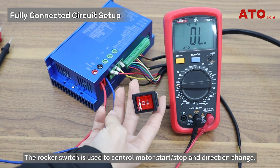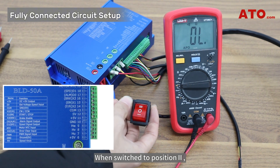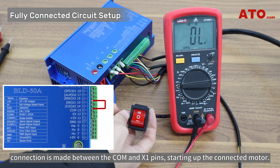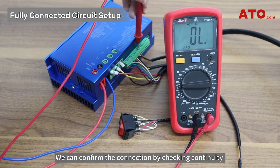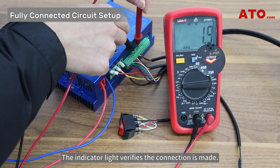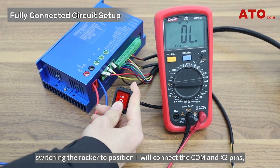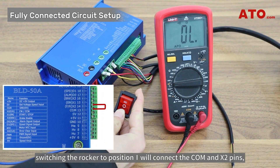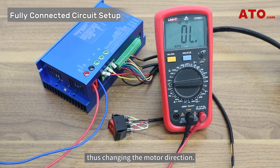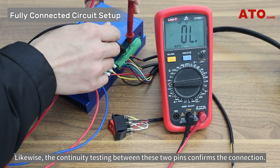The rocker switch is used to control motor start or stop and direction change. When switched to position 2, a connection is made between the COM and X1 pins, starting up the connected motor. We can confirm the connection by checking continuity between COM and X1 with a multimeter. The indicator light verifies the connection is made. On the other hand, switching the rocker to position 1 will connect the COM and X2 pins, thus changing the motor direction. Likewise, continuity testing between these two pins confirms the connection.